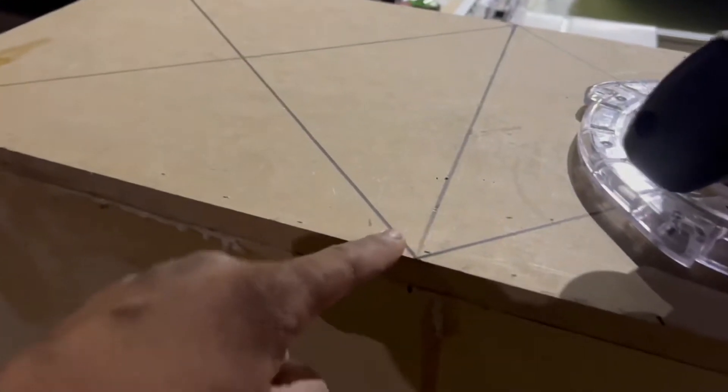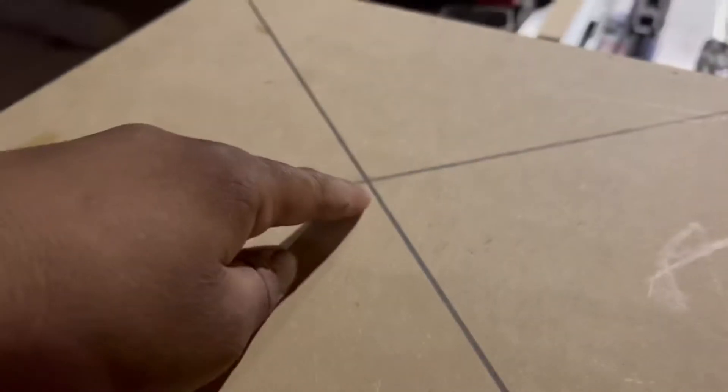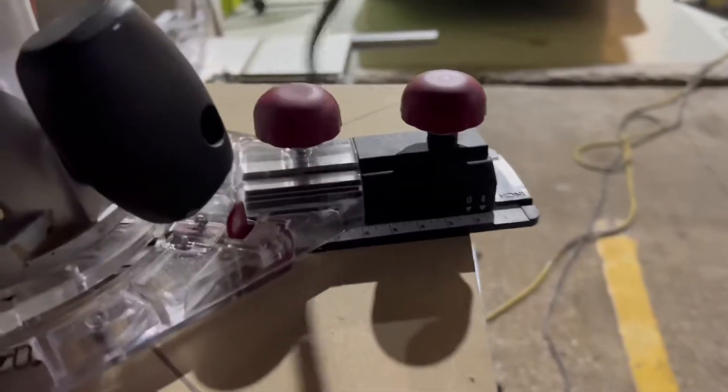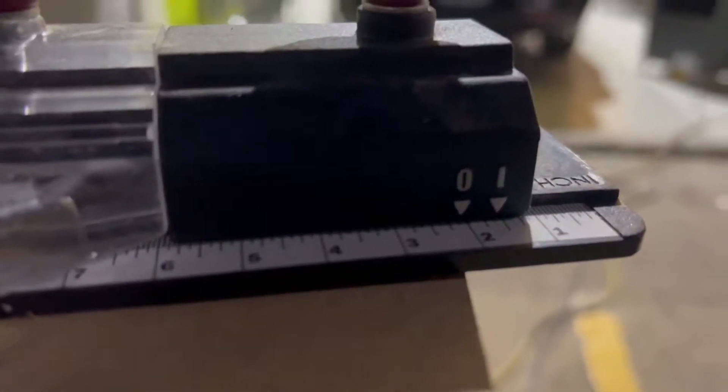There's a little screw on the circle jig. I find the center of the box inside, divide it in half, mark the corners, find the center, and put that screw right in the center. Then I use the circle jig — it's got an inner diameter and an outer diameter. If I want the outer diameter, I loosen it up and set it to 9 and 3/16ths.